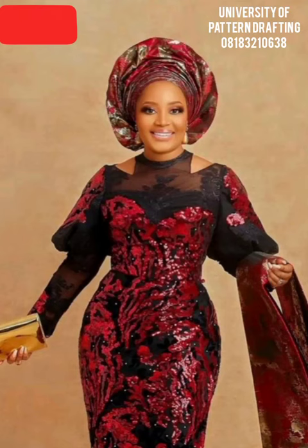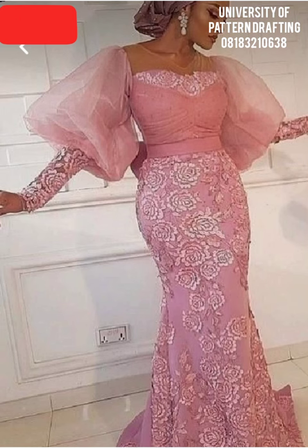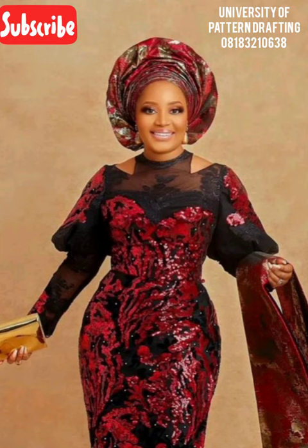Hey guys, welcome to Invest Your Pattern Drafting. My name is Omo and today's tutorial is going to be on how to sew this sort of gigot sleeve. Gigot is the French word for the back leg of an animal, especially that of a lamb or sheep. The gigot sleeve is also called the leg of mutton sleeve, named for its resemblance to the sheep's hind leg, which is wide at the top and then narrows down at the bottom. There are different variations of this sleeve; however, this is the variation we are going to be trying to replicate.